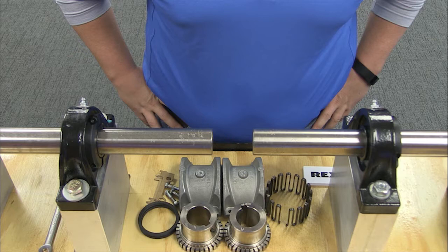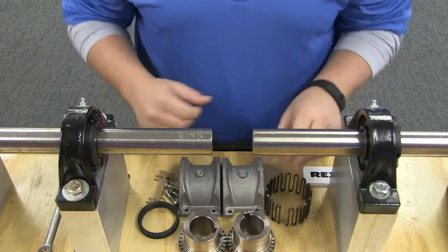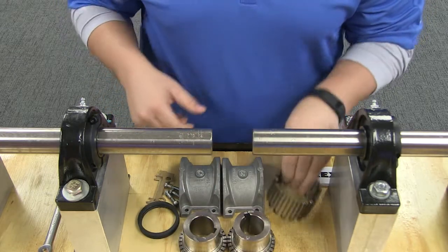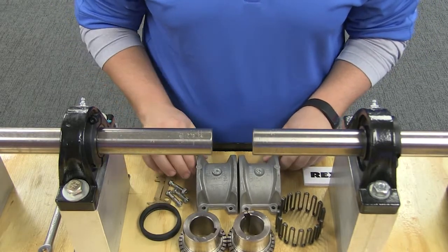Due to SteelFlex's simple design, there are just a few components to work with when installing the coupling: two hubs, the grid element, two aluminum covers, gaskets, and the necessary hardware.